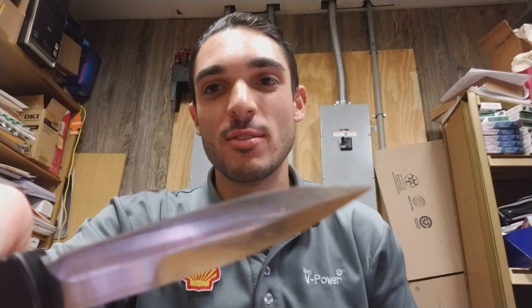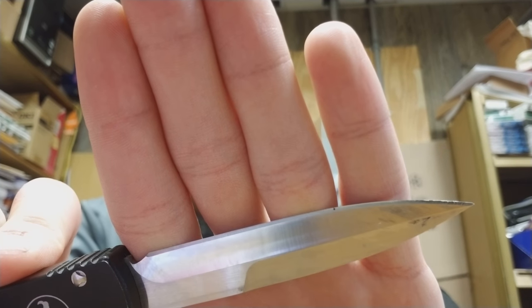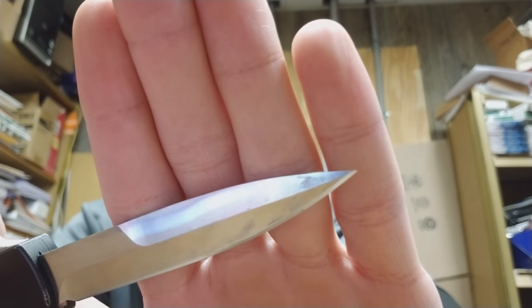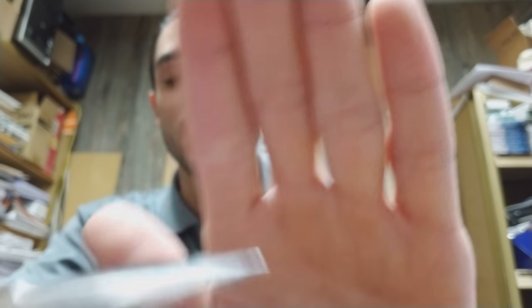This is a really nice knife. It's not as sharp as it was when I bought it, because I've been cutting boxes. I don't know if you can see that, but it's scratched and has tape on it, but it's still really sharp and will puncture basically anything.